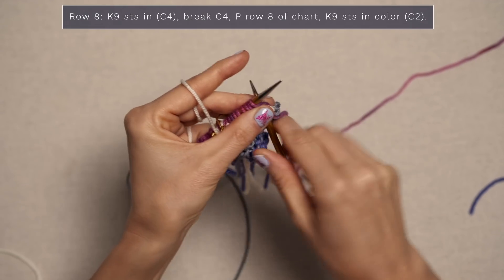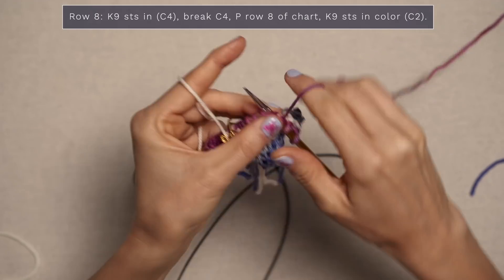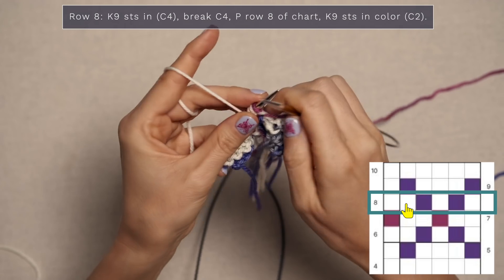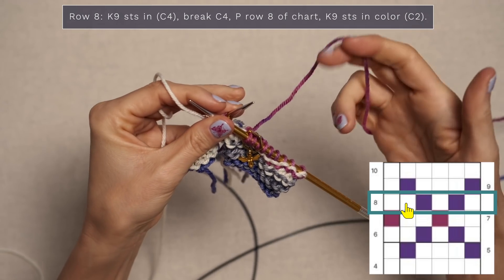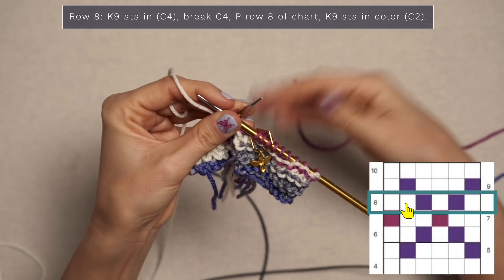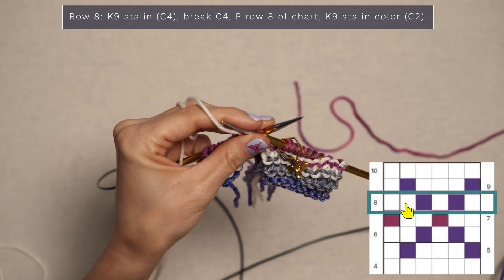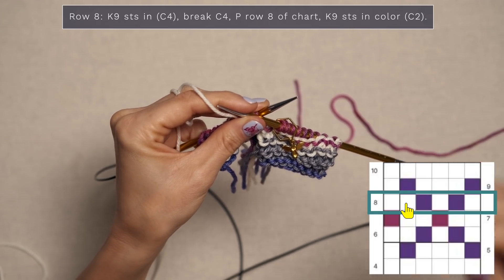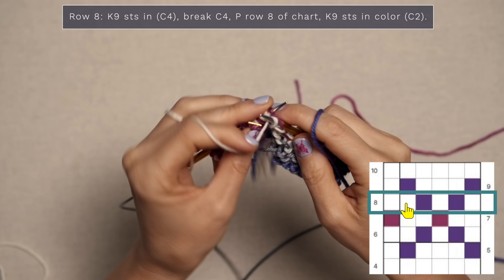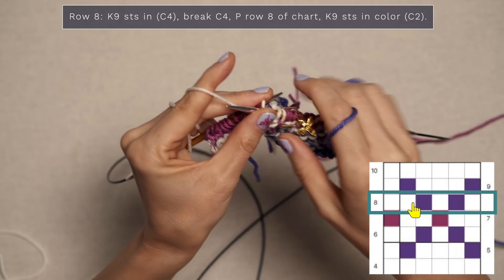For row eight we're going to start with our garter stitch border with color four — knit those first nine stitches. Now jump to the chart for row eight. Go ahead and break this color — that just means to cut it. You want to leave a little bit longer tails than this; it makes it a little bit easier to weave in your ends when you go to do that. Row eight — we're on the wrong side — so we're going to purl all of these stitches. Start with two stitches of my white color. Now I'm going to attach my purple.